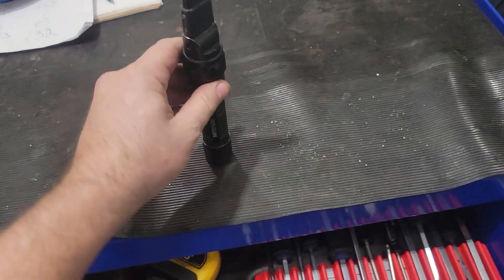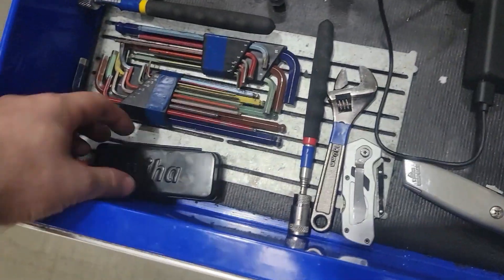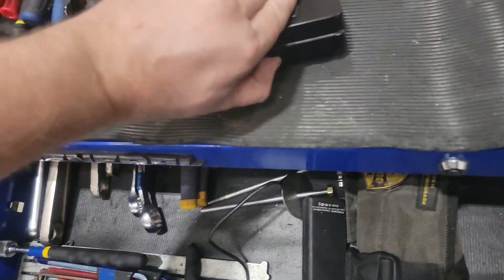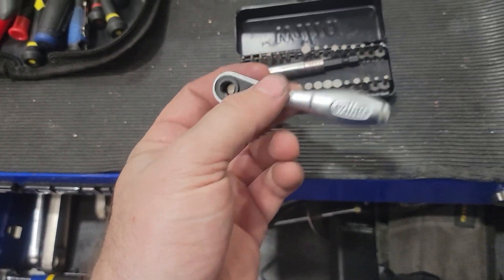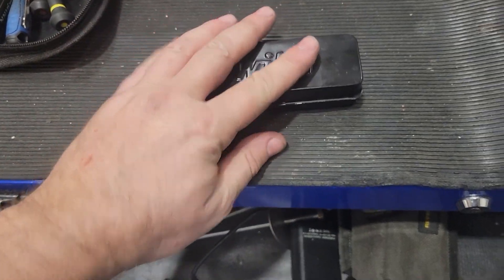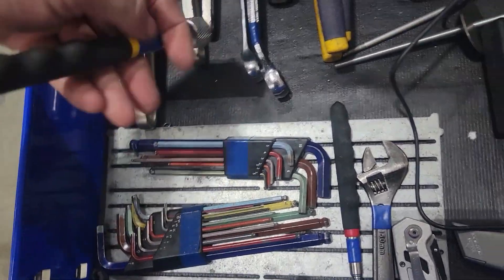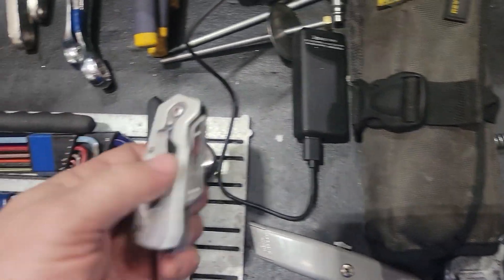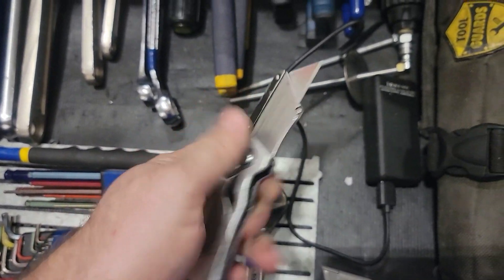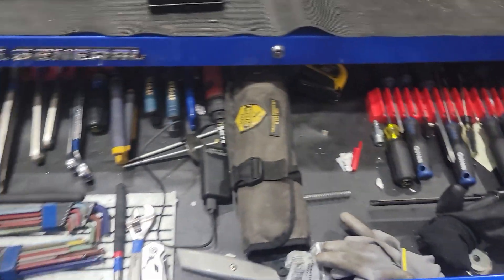Magnetic — of course magnetic — a little magnet. Over here I've got this nice little ratchet that comes in handy a lot. Allen wrenches, telescoping magnet. That's pretty much the top of the toolbox.